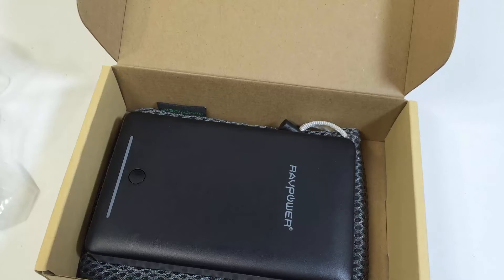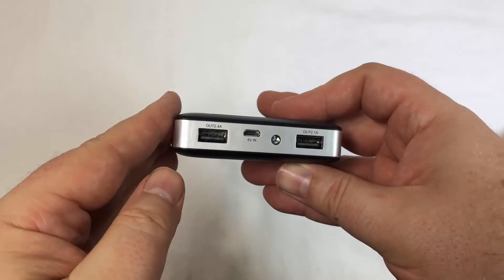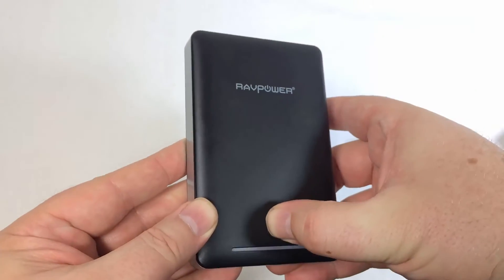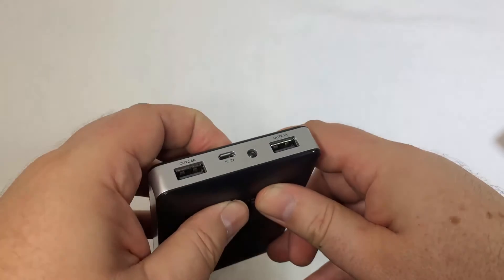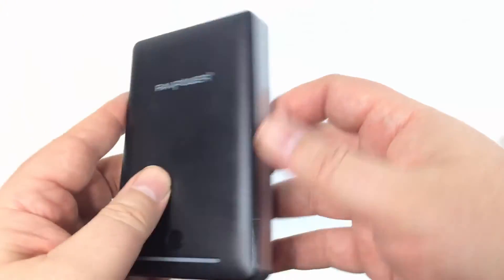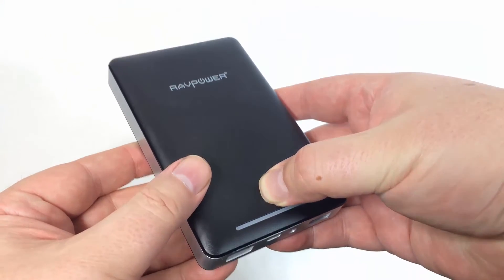It's RAVPower and works great — we've reviewed a number of their products. You can see it's got a built-in flashlight, two different ports for 2.4 amps, a place to charge it, and the 2.1 amp port. Simply press the button and it'll start charging.